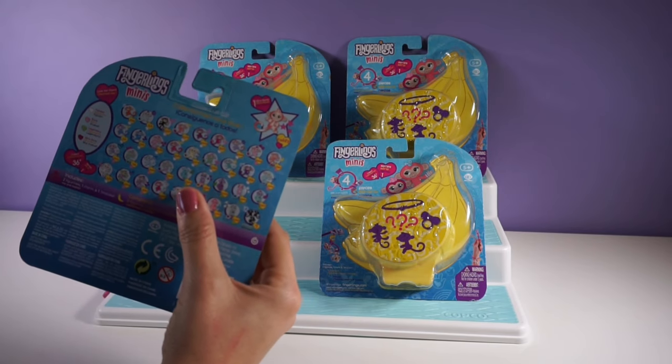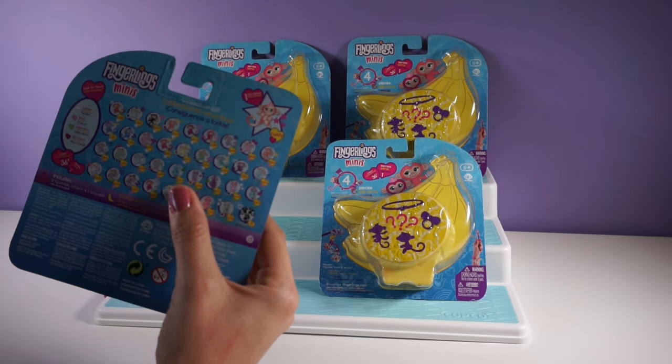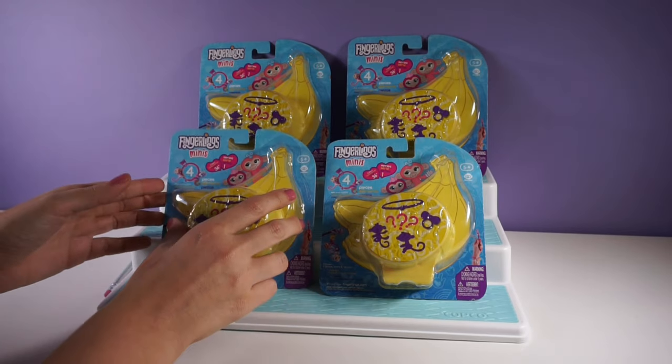Which one is your favorite? Now let's guess where the best one is. Which package do you think has Mimi in it?